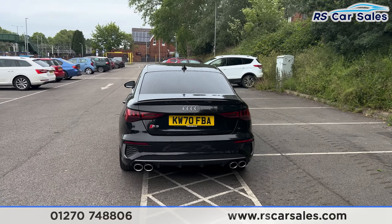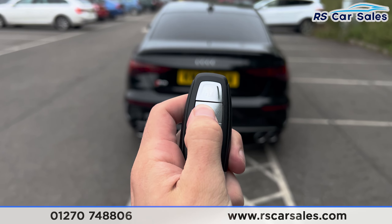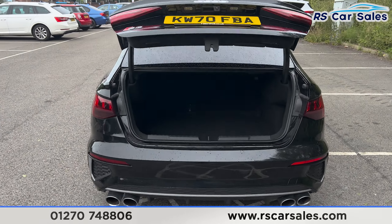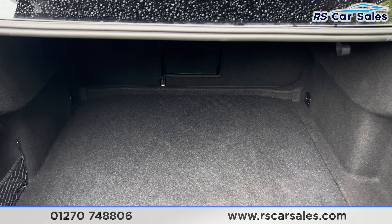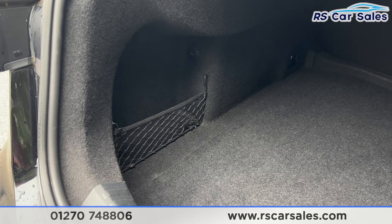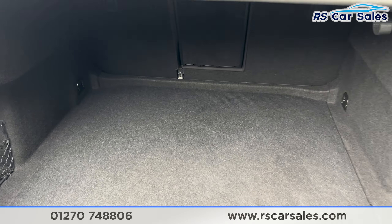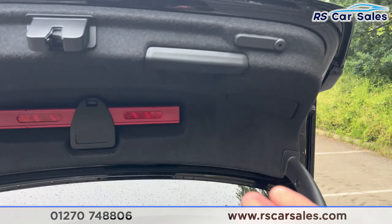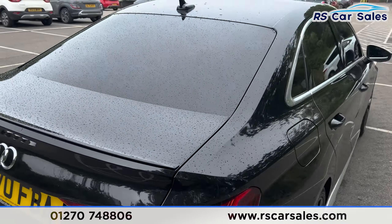We also have the rear parking sensors with an audible warning, and the quad-tip exhaust with the rear diffuser. If you press this button twice on the remote, the boot will pop open just like so. Inside, you can see there's plenty of space — it goes quite far back — and we have a storage net on the left-hand side with 12-volt connectivity as well.